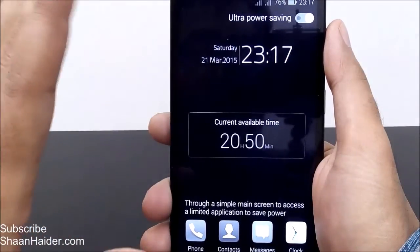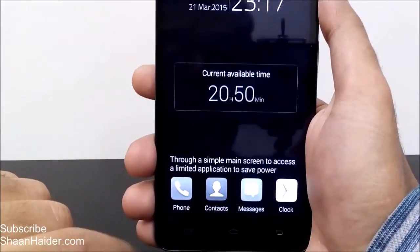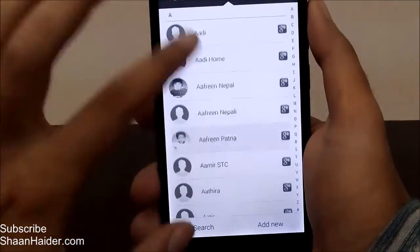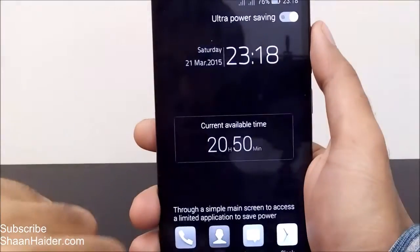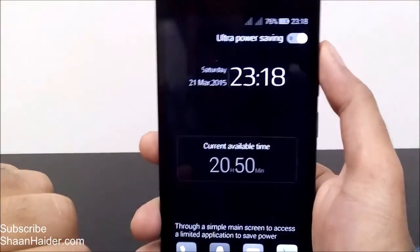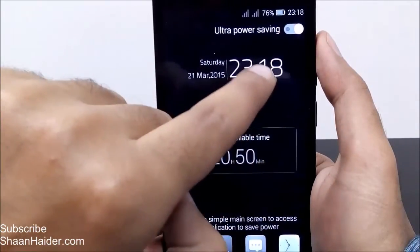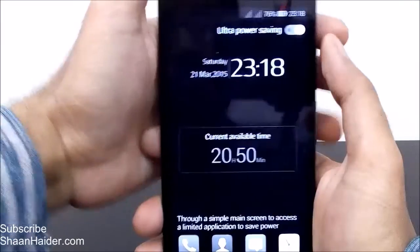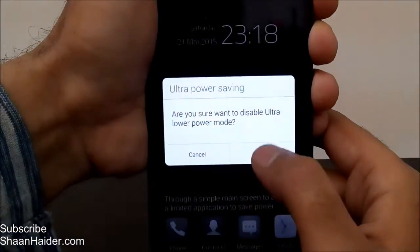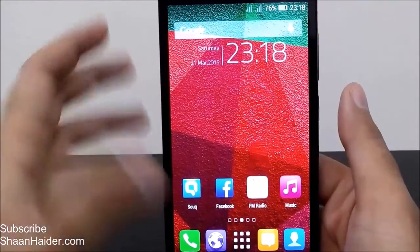Everything is turned to grayscale to save battery. Even in contacts, all pictures are black and white, and messages are full grayscale as well. To turn it off, just tap on the ultra power saving mode option. It will ask for confirmation — tap OK and normal color mode returns, though battery performance will be reduced accordingly.